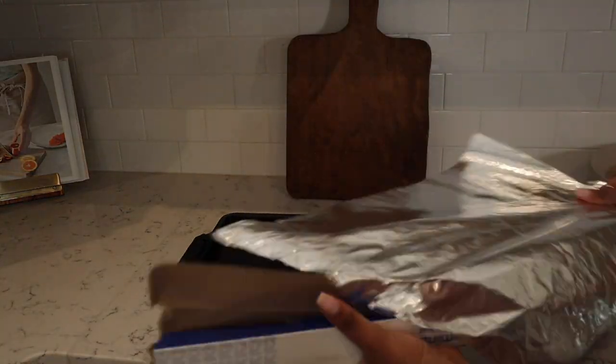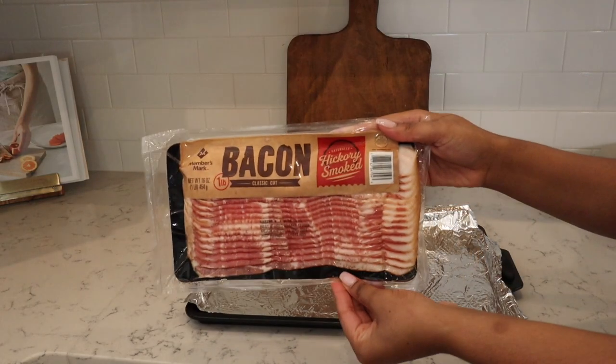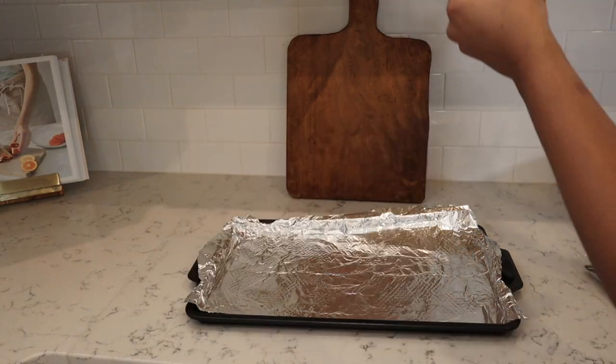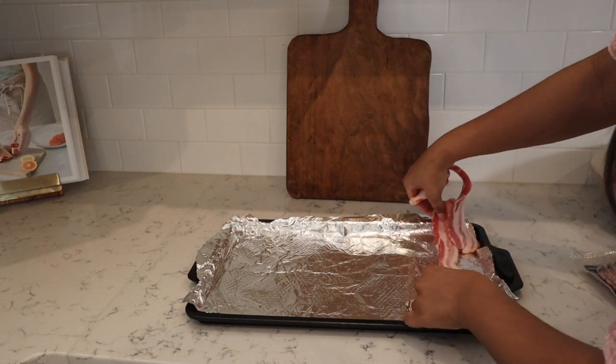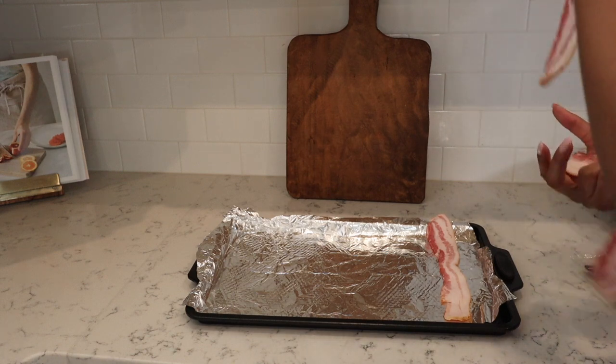I like to start by making some bacon — you can do turkey bacon, pork bacon, whatever you want. I like to line a baking sheet, pop the bacon on there, and bake it at 400 degrees. It usually takes about 15 to 20 minutes depending on how thick the bacon is.